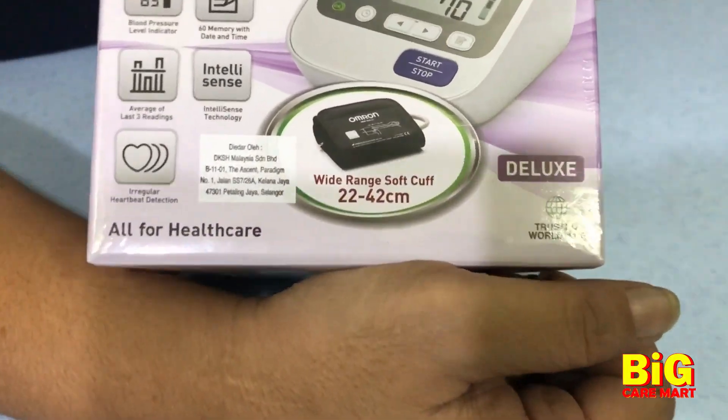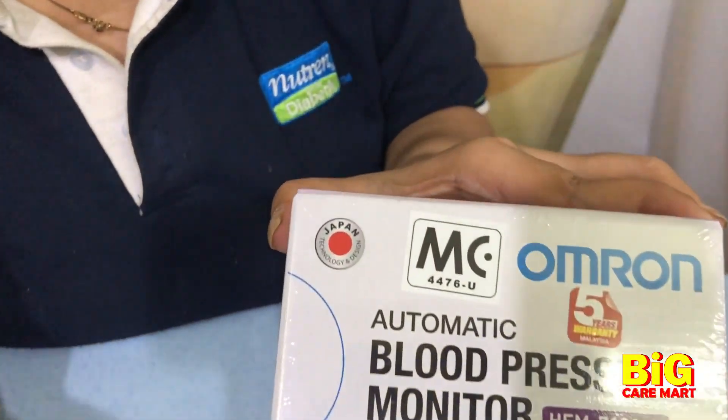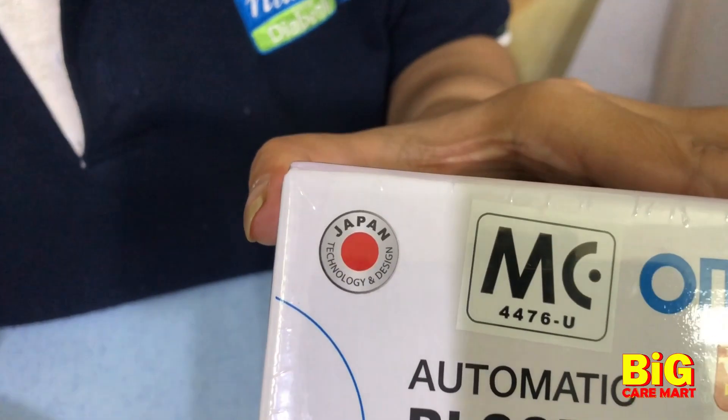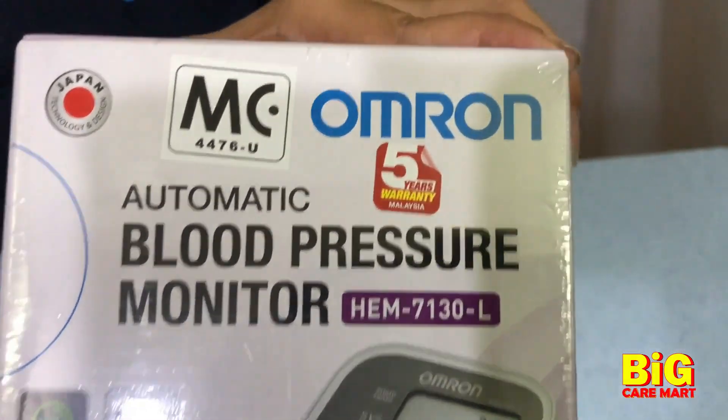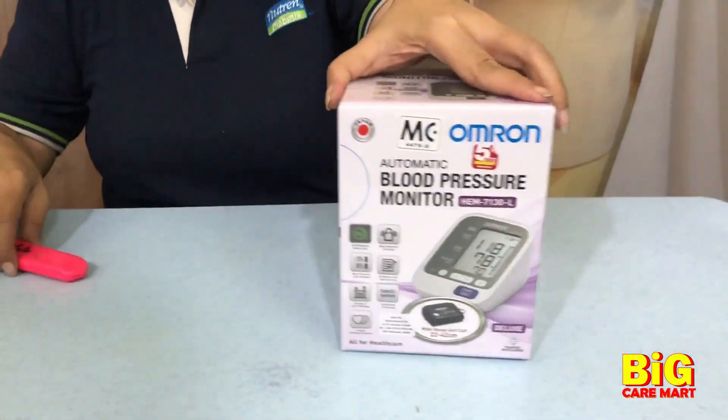The HEM7130L model comes with an extra large cuff, especially for extra large hands. The technology is from Japan and it comes with a local five-year warranty by Omron Malaysia.